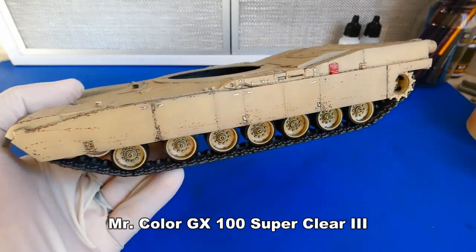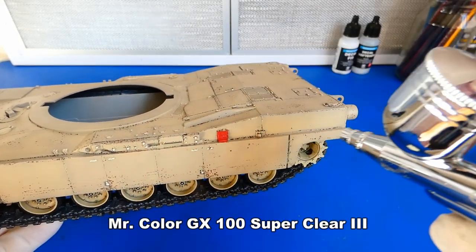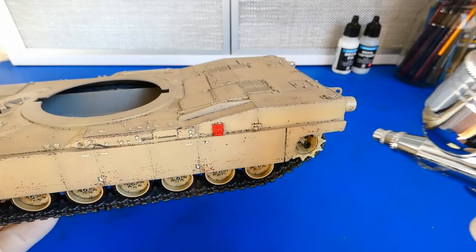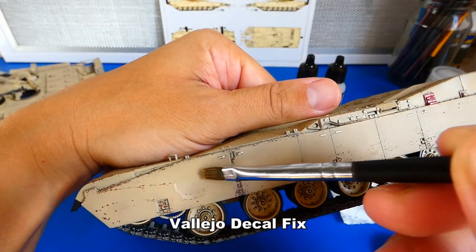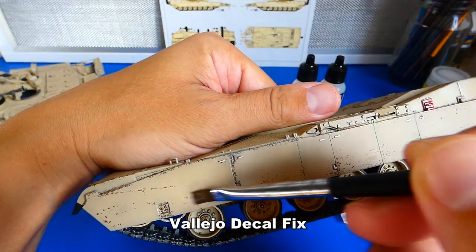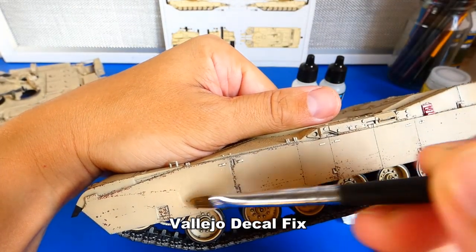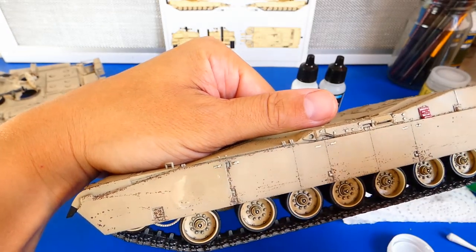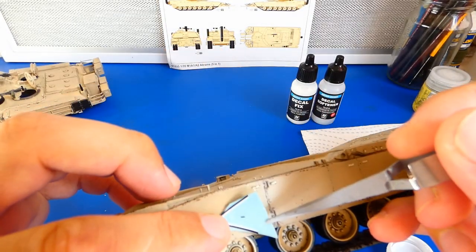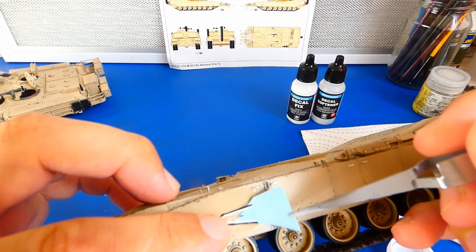I have some new products from Vallejo — they are quite good. I will definitely use them on my other projects. The decal fix is a little bit thick for my taste, so for better work I dilute the product with tap water.